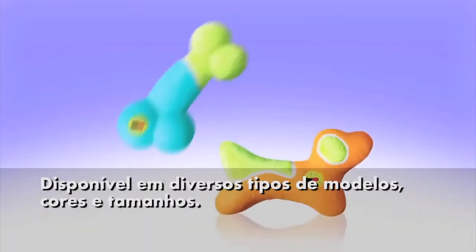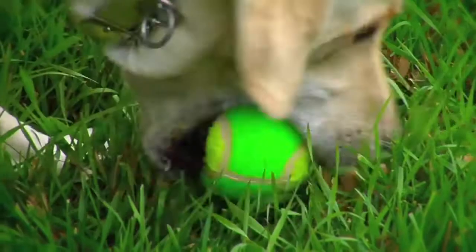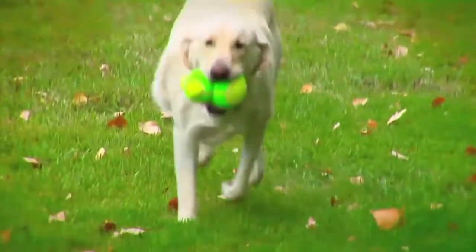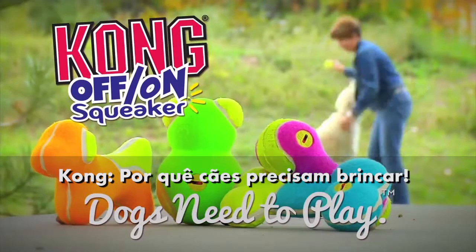Each Off On squeaker toy is available in multiple sizes and assorted colors. Kong, because dogs need to play.